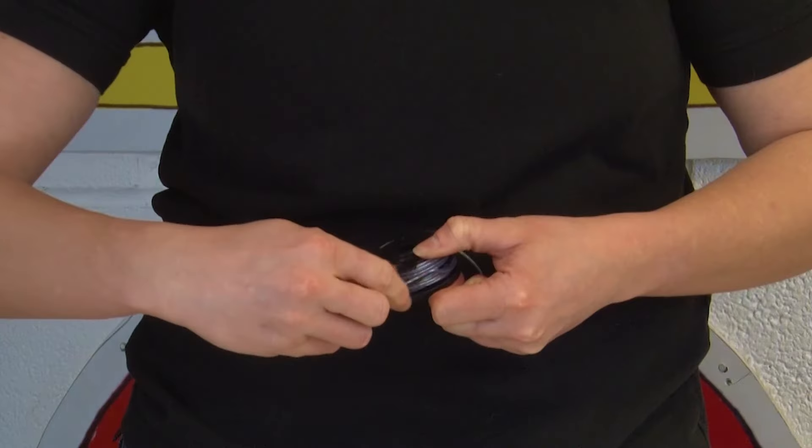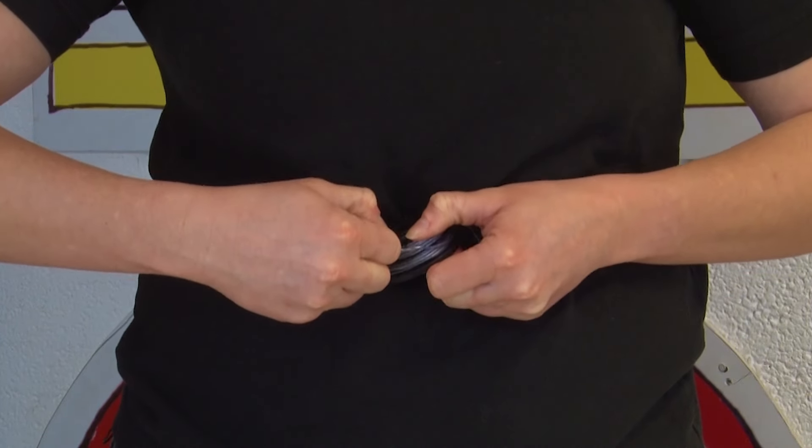To fit your new spool line, you might need to pull out some of the line first, but a few inches should be fine. Once pulled out, you can just clip the line into the cleats.